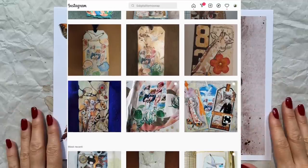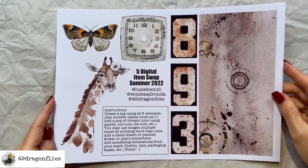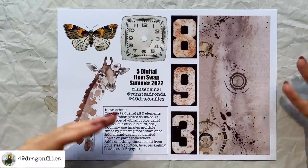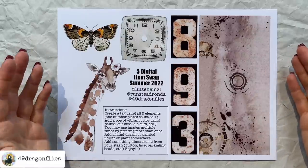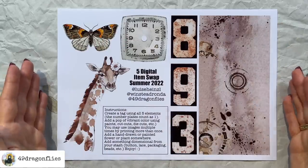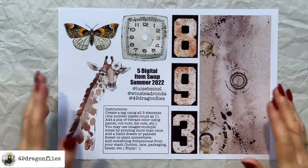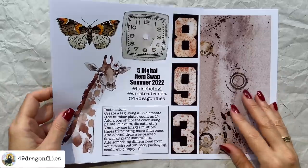It's been so long since I created this freebie that I actually forgot my own instructions. When I make freebies for these challenges, I don't think about what the end product is going to look like, so for me this is the same as getting one from Luisa or Ronda. I can't remember the instructions and I had no plan — I just took items I thought would go together, so I have no real advantage over anyone else doing this.